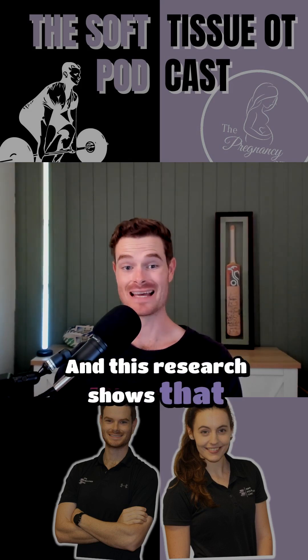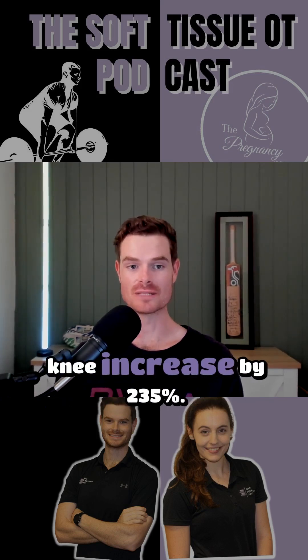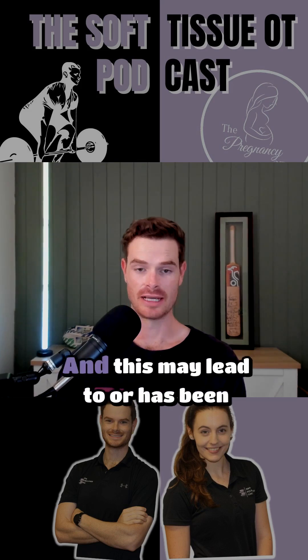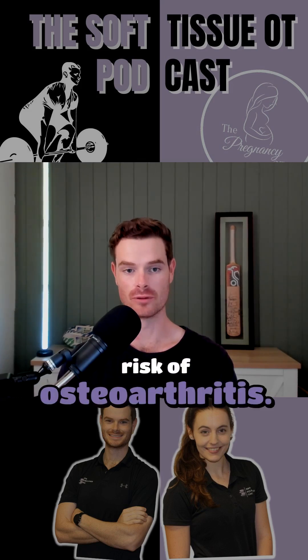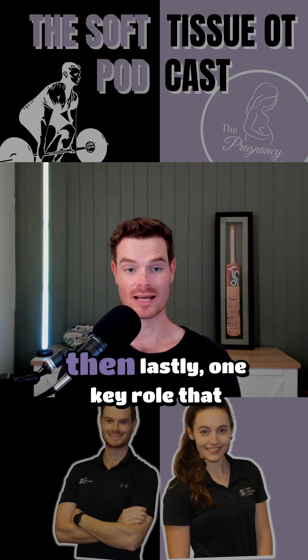Research has showed that without an intact meniscus, the peak contact pressures in the knee increased by 235%. That's significant. And this may lead to, or has been linked to, accelerated cartilage wear and increasing risk of osteoarthritis — as found by researchers McDermott and Armis in 2006.